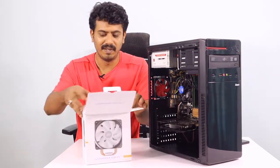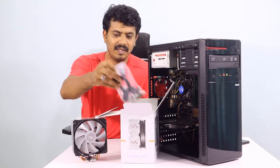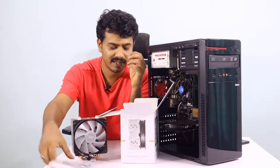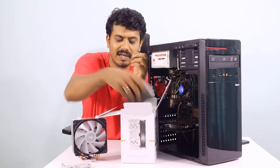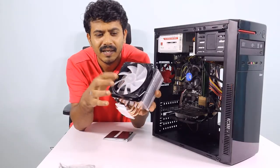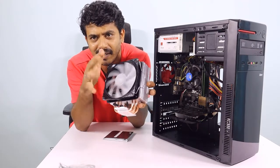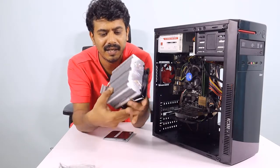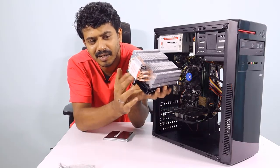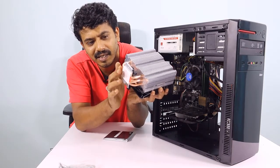Let's install it. This is the fan. These are the FITTY ANLE accessories. This is the FITTY ANLE — this one has a blue light. This one has four copper pipes. This is the part that connects the processor to transfer heat.